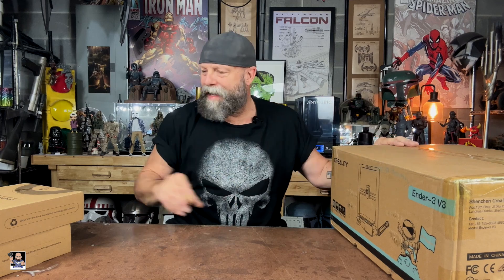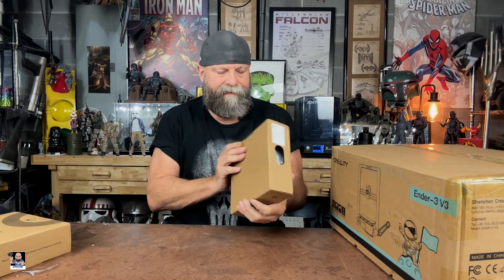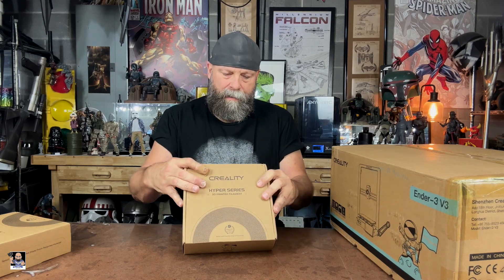I'm actually really excited for this one. I've got a couple of Ender printers and I like them. This one is more of a high-speed version. I'm really excited because from what I understand there's no wheel leveling, which is huge since I do a lot of manual leveling on printers. I also think this is using some of the K1 technology. They also sent me their Hyper Series filament, which I've never used before.